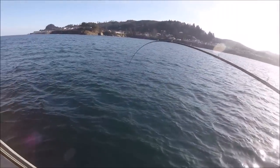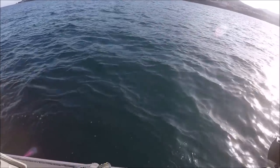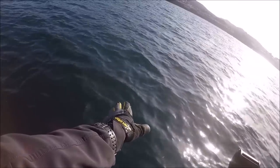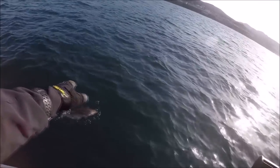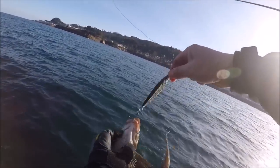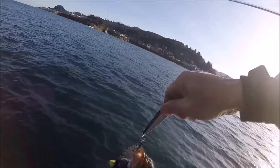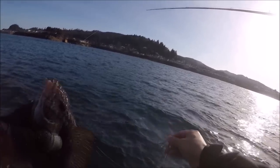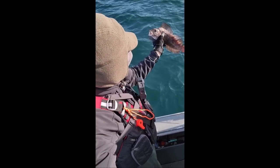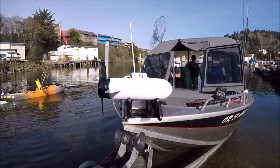Feels pretty good — get that sucker in here! What are you? Oh, little guy — that's a greenling! It's another greenling, guys. Look at that beautiful fish! So that's a greenling — nice. Good thing we came out here.